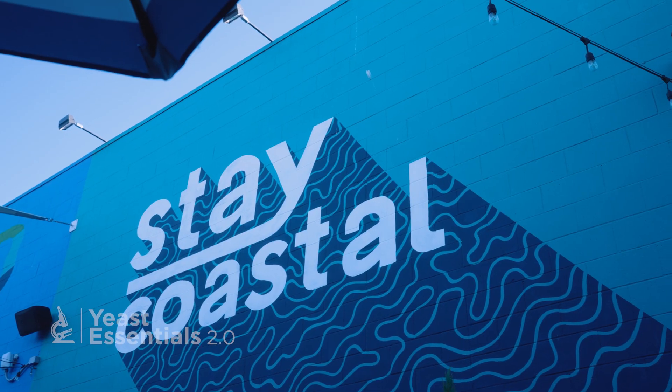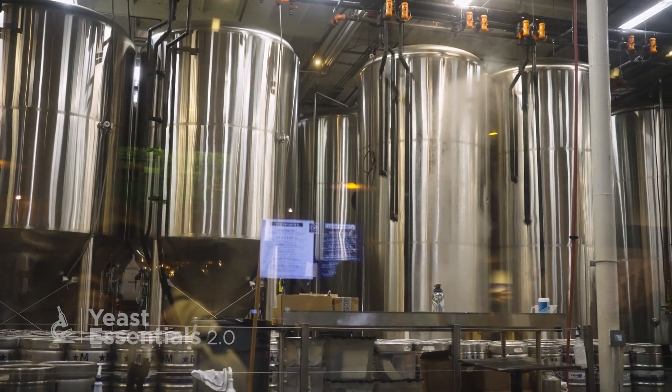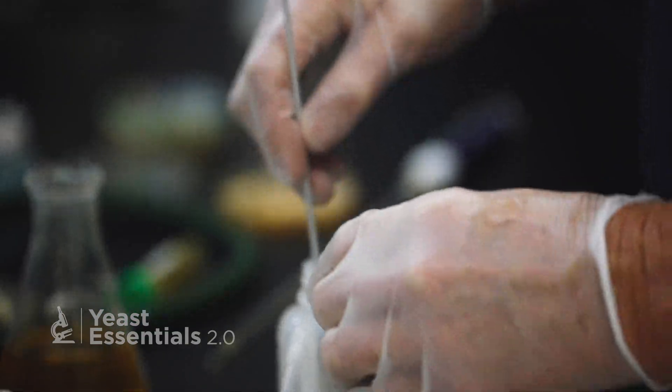My name is Angel Mancia. I am the lab tech here at Coronado Brewing. I'm always looking for new opportunities to learn — still new in the brewing industry. What I learned when I took the course was proper yeast handling for yeast health and viability, and overall better performance of yeast in beer. It was a great hands-on experience with things that I had to learn as lab personnel here at Coronado.